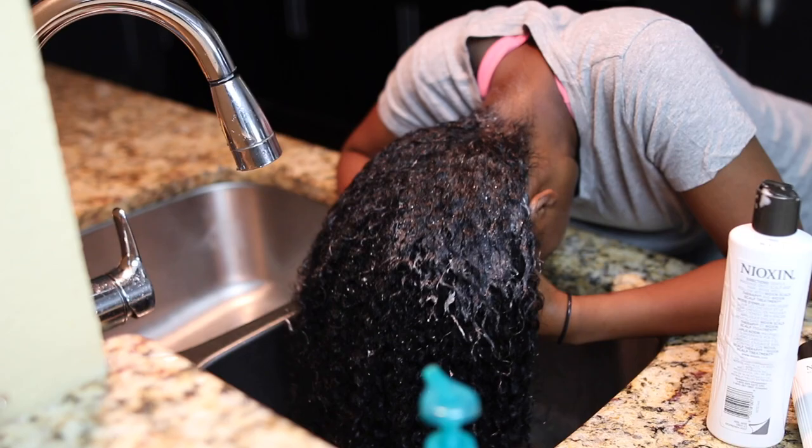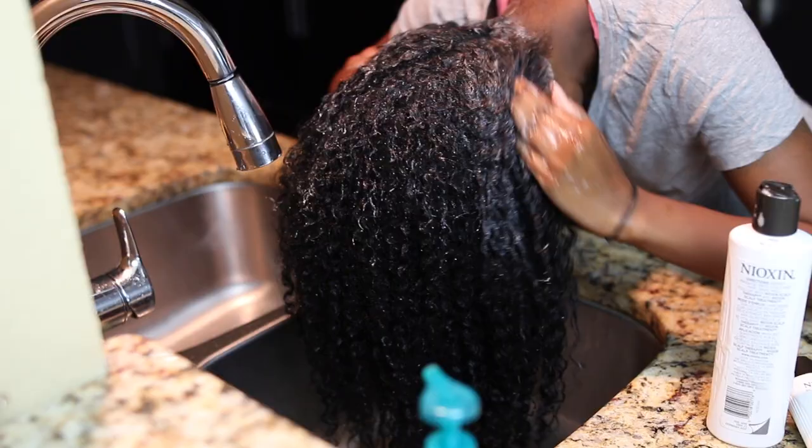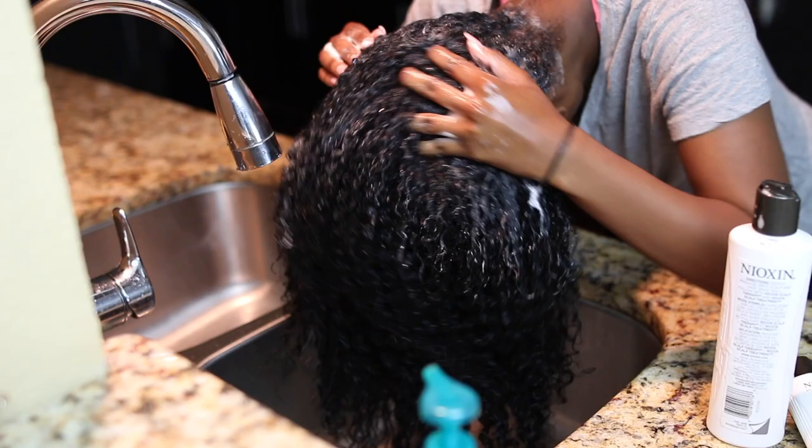I especially love this shampoo because it does a really good job at getting all the product buildup out of my hair without stripping it. It does an amazing job at getting every speck of dirt and extra product out of my hair so that I can just start fresh when I redo my hair. So as you can see, this is when the rest of my hair gets clean as I'm rinsing it out.